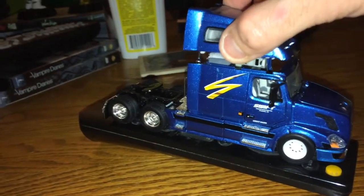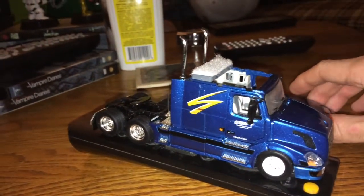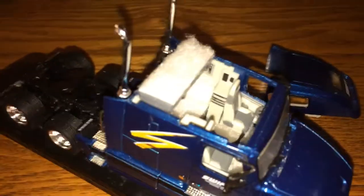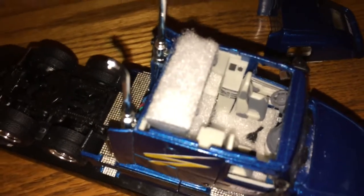Just like in my most recent video with the VNR, I used that velcro material to really enhance it. I did the same thing with the Swift interior.